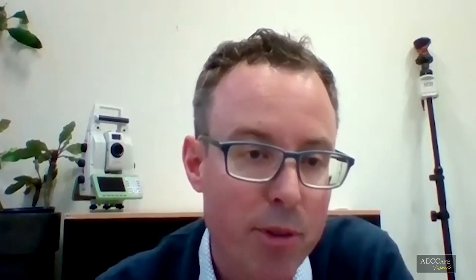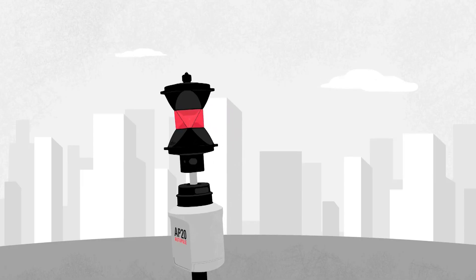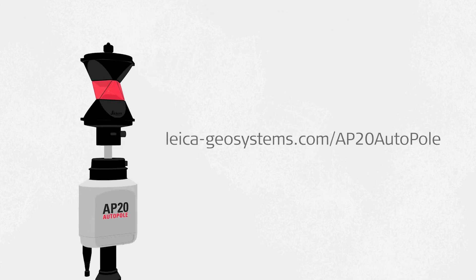What is the best way for our audience to find out more about the AP20 Autopole on the internet? Please visit our website at www.leica-geosystems.com and there you find all the information about Autopole. You'll also find interviews and expert insights where our experts talk about the AP20 in more depth and in a more technical way about how the AP20 works. That's the best way to get additional information about the AP20.